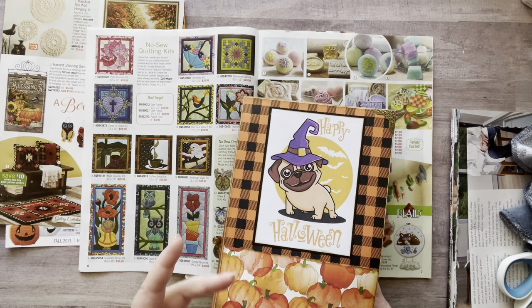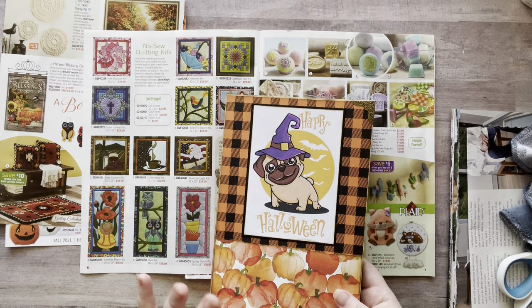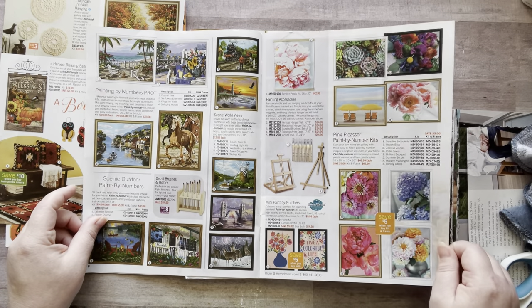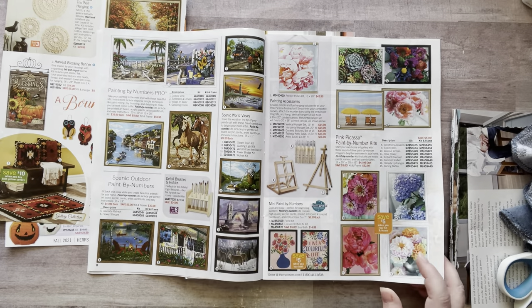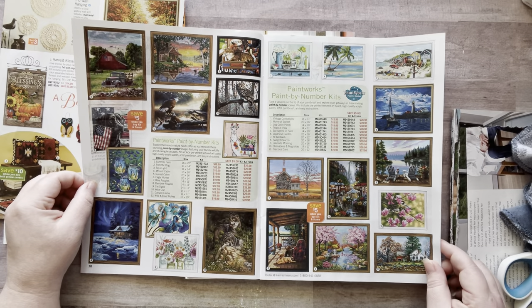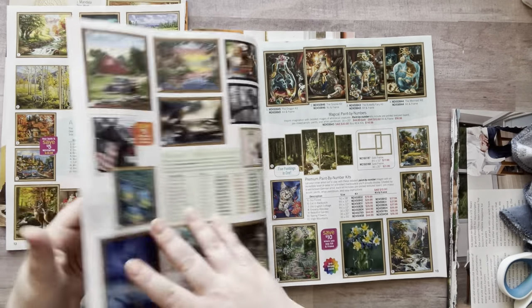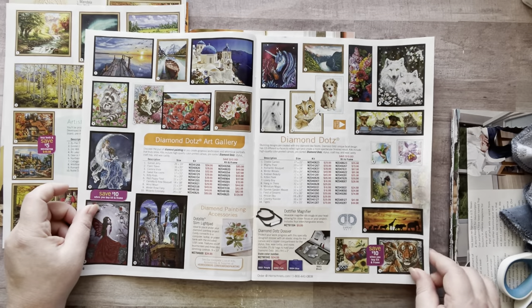Originally I was going to do a three-signature glue book — Halloween, fall, and fall hygge — but fall and fall hygge is kind of the same for me since cozy is just my middle name. So I decided to do two. A lot of these images would be great for other glue books. Like this one is nice and relaxing but it's not fall. Oh — this is cozy and cute, I'll take that for hygge. It's like a dog on a porch with a lake, a cozy blanket, and a nice little chair.